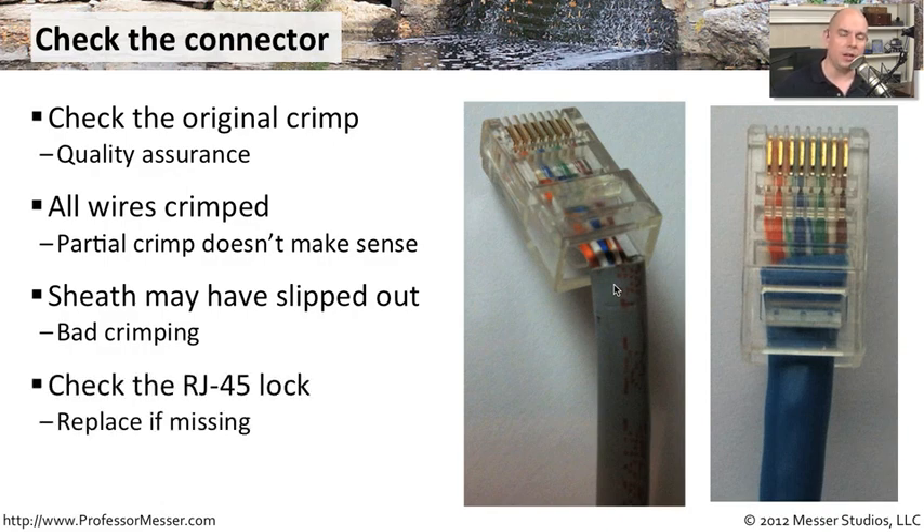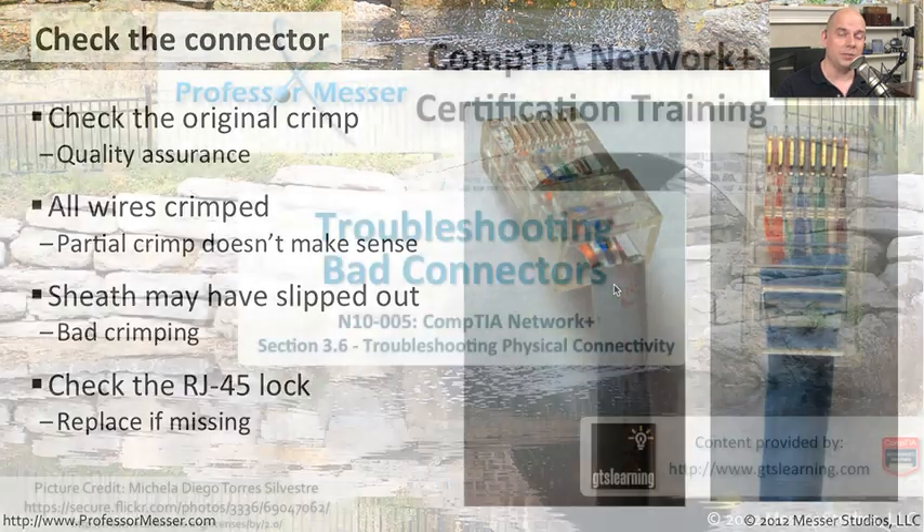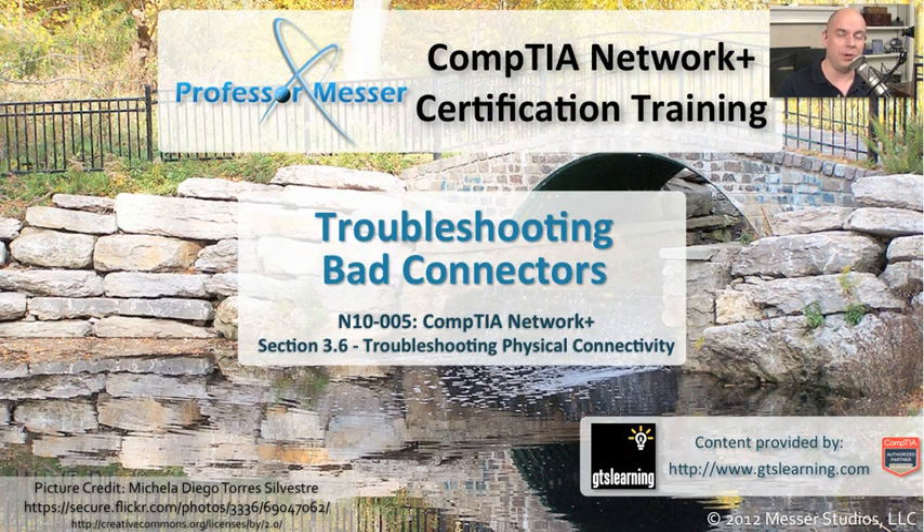Make sure the lock that's also on the RJ45 cable — the one that's supposed to click right in — is also in good shape. If there's no lock, then you can put this into a particular RJ45 port and it will easily pop right back out again. Make sure that you check over all of your RJ45 connectors and make sure you don't have any of these types of problems so that you can keep your network running in perfect condition.